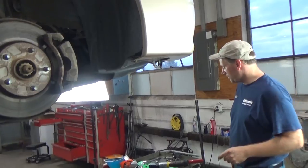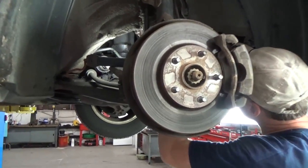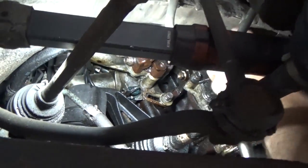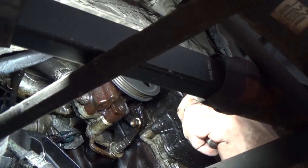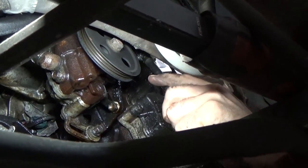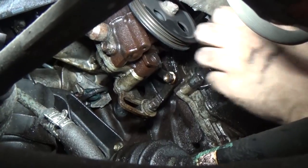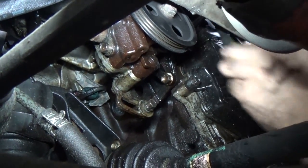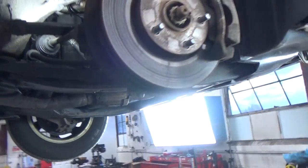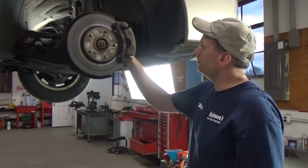There's two bolts with 14mm heads on it — I'm going to take and remove them. Then we're going to pop that top timing cover off, and that will give us a window into that timing belt and give us some kind of direction. I just unhooked the diagnostic connector from the harness just so I can get to this last retaining bolt.